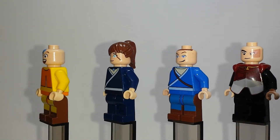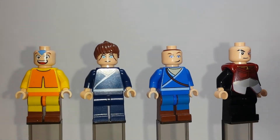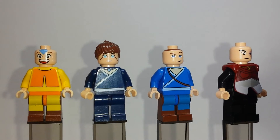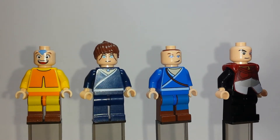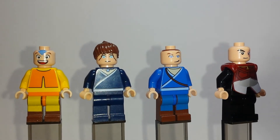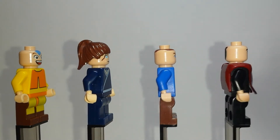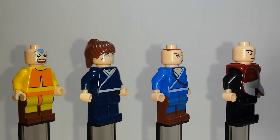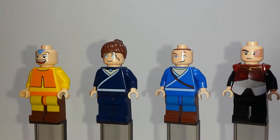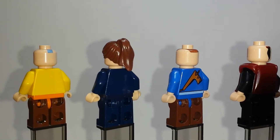Katara is probably the one who's the most generic. Her hair loopies are just kind of painted onto her face there. They did a pretty good job with her necklace, and I like Sokka's harness for his boomerang. One thing I am not a big fan of is Sokka's and Aang's legs — they kind of have a distinct lack of side printing, which is not something that LEGO typically does anyways. Even looking at the back, it makes it look a little bit funny.